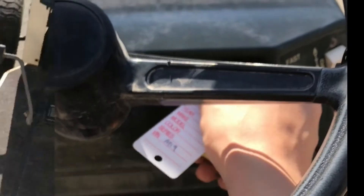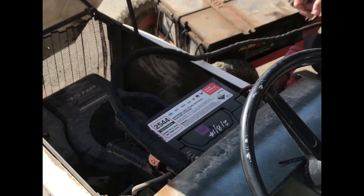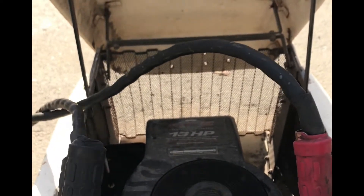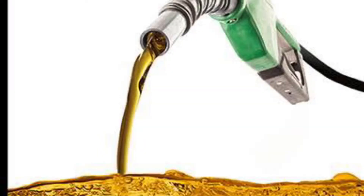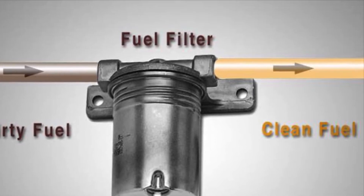Upon delivery we attempted to jump start the mower, but not much was happening. So we decided to have a look at the air filter, and this thing has never been cleaned. It was also obvious that the fuel had just stopped getting through — it had fuel, but it wasn't making it through.